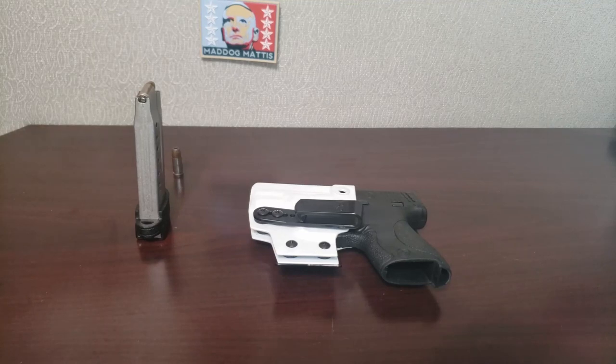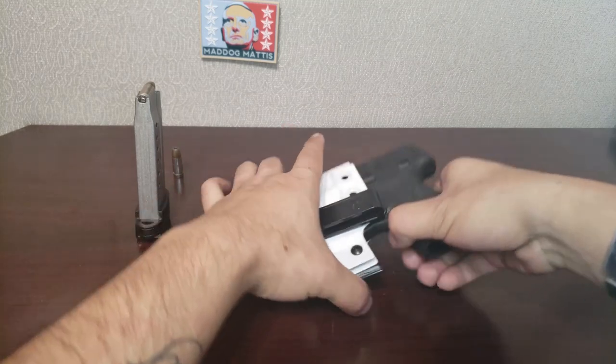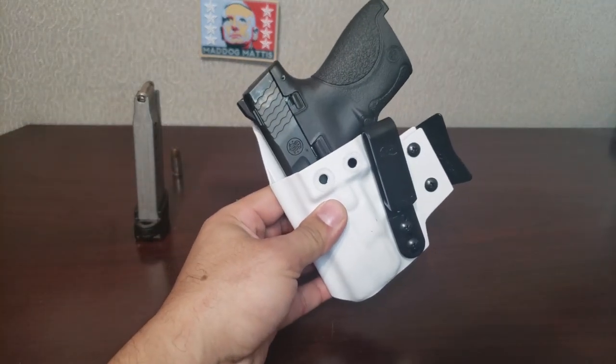Hello everyone, my name is Michelangelo and welcome to my channel. Today I have a new holster — it is the T-Rex Arms Raptor.